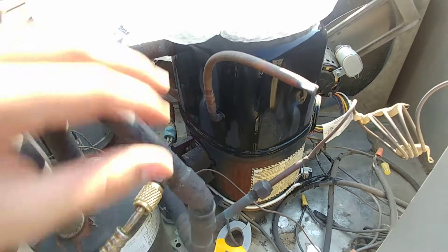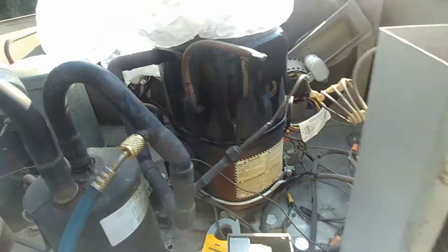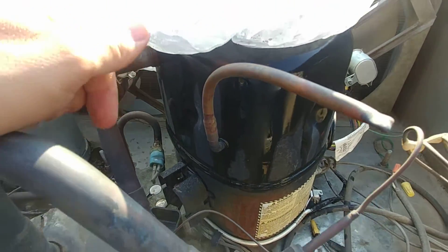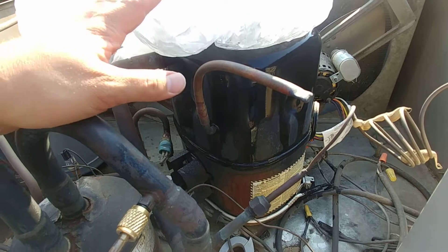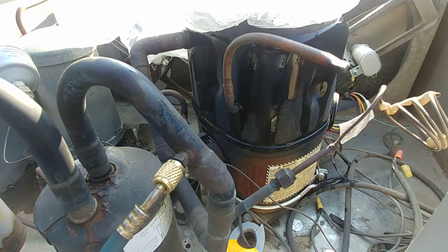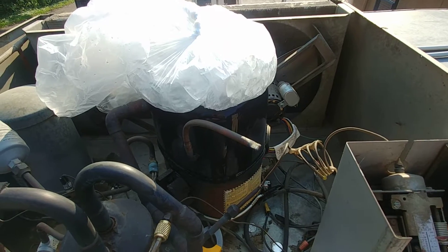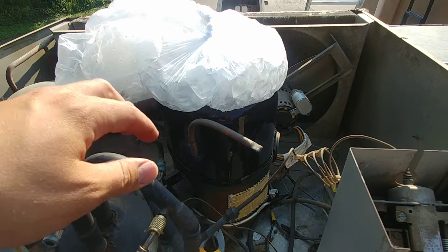This compressor was super hot and it wasn't drawing any amps. The contactor was pulled in, full power was going to the compressor. This is a three-phase compressor, so there are no start components, and it was just not turning on.